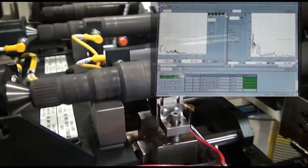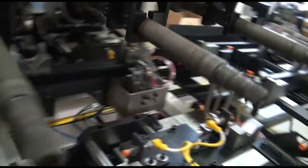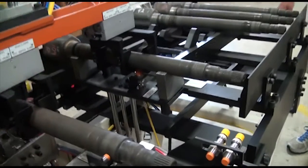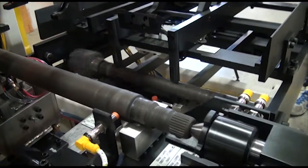The part's serial number is scanned at the last test station and the test data is uploaded to the customer's database. Parts that fail either test are diverted offline into a lockbox.